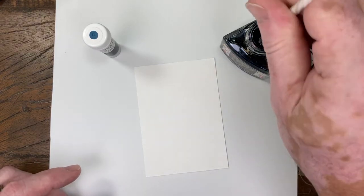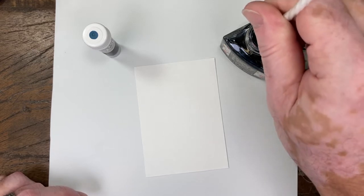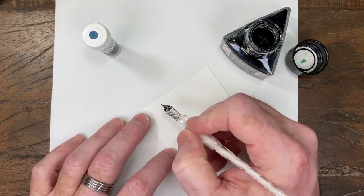Hey folks, it's Mike from the Pen Outpost. Our next video in the Diamine 150th Anniversary series is their true blue-black. It's called 1864 Blue-Black.